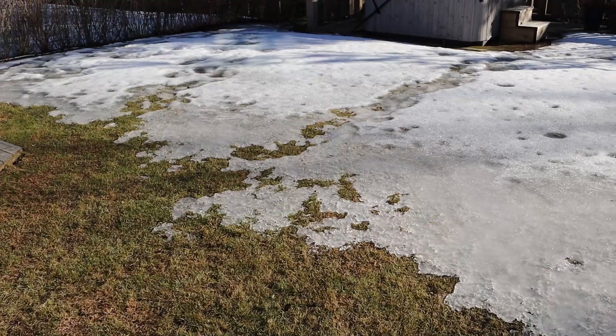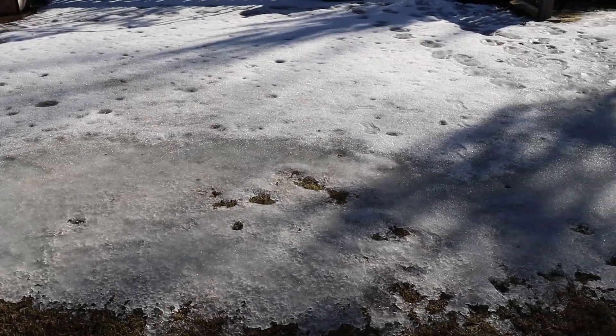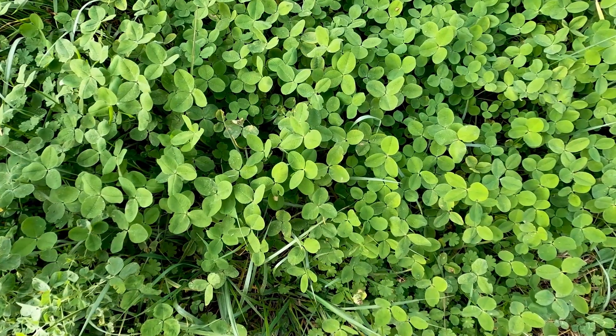No matter what grass type you use you're always going to end up with some patches after winter, because we do have a lot of ice burn, a lot of snow, a lot of snow mold. Normally people say you shouldn't seed in the spring because you have a lot of weed pressure. But what are you going to do — leave it like this until fall? Of course not. We Swedes tend to overseed every spring, and every spring you don't know what kind of weather you get. Like this spring it's been really weird, so that's why I still prefer the Barren Bragg.